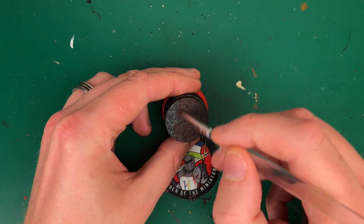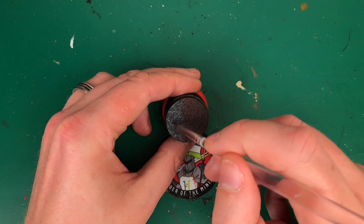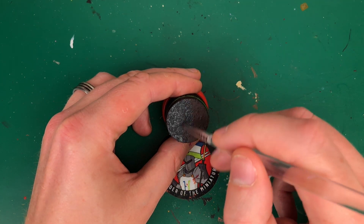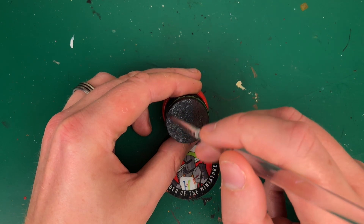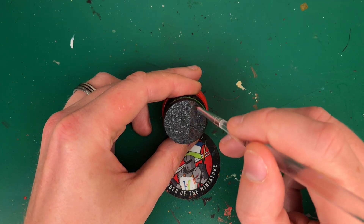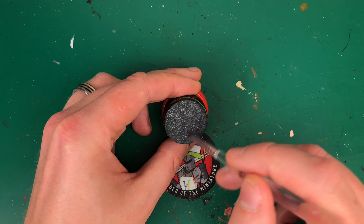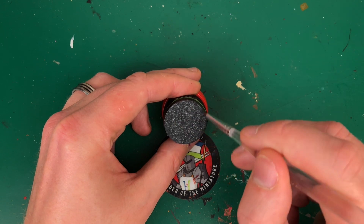Once that's dry, this is the step where you'd avoid using Astro Granite Debris and make it gray. I'm using Necromancer Cloak, a very dark gray, applying it again with the cheap brush because I don't need any accuracy — no point wearing out my nice brushes on rough texture. It's fairly watered down, a good 25–50%, getting good coverage but also letting it seep and cover the base quickly. Watered down quite a bit, so it will take a little time to dry.